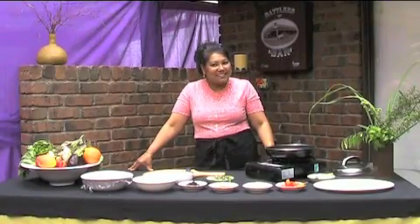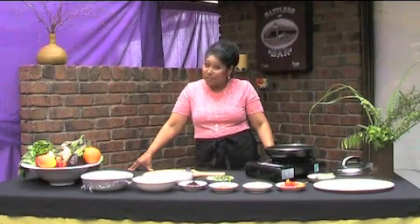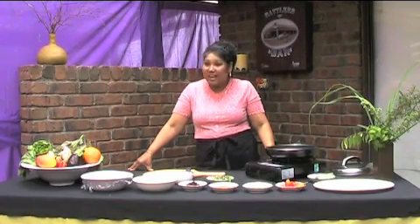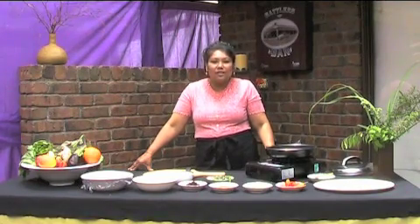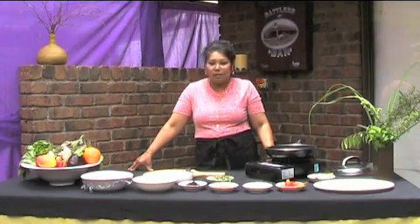Hey guys, I'm back! I did promise you that I was going to show you my hot chicken curry. I'm going to make my hot chicken curry with a little bit of a difference because we love potatoes. Coming from my background, which is Malaysian and part Indian...